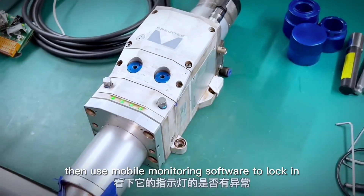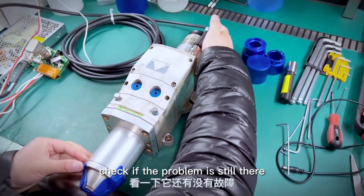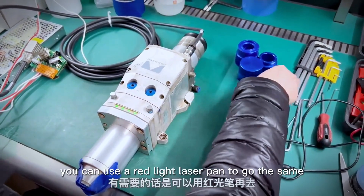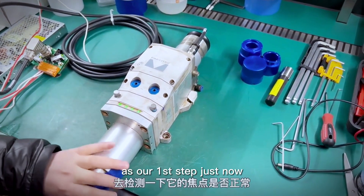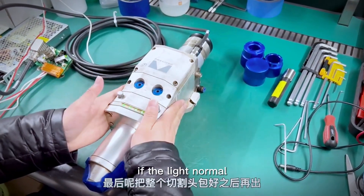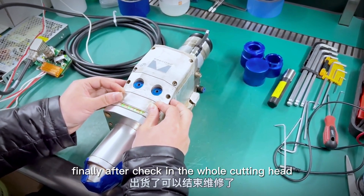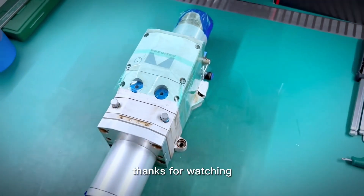Then use mobile monitoring software to check if the problem is still there. If necessary, use the red light laser pen — the same as our first step — to check if the focal length is normal and if the light is normal. Finally, after checking the whole cutting head, our maintenance is finished. Thanks for watching.